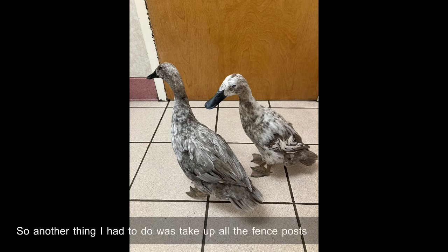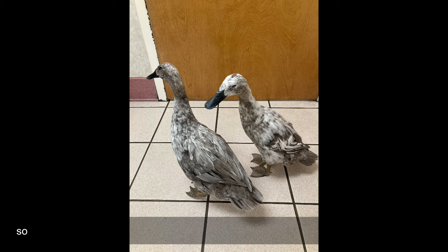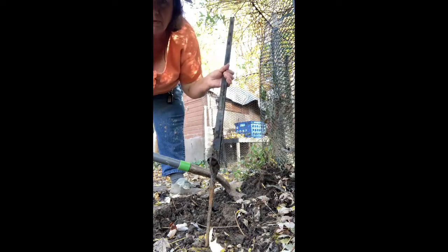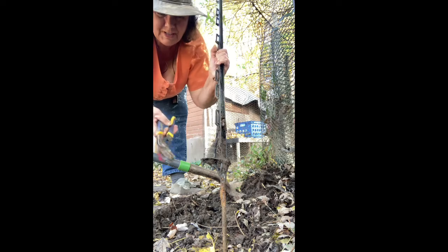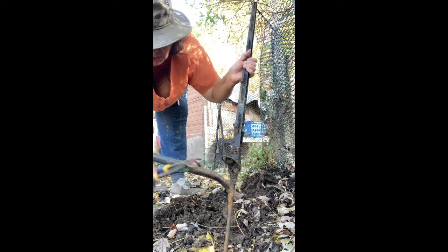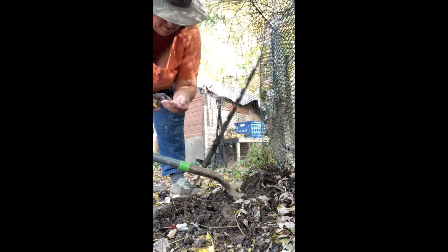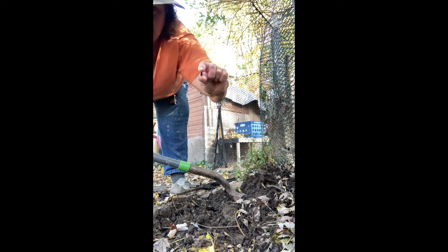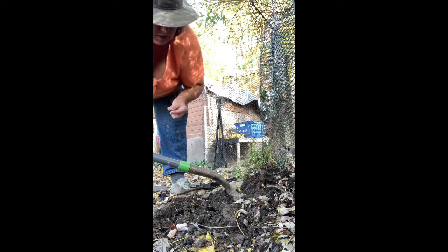Another thing I had to do was dig up all the fence posts and break off the spikes so that no more ducks would get their face caught under there when they're digging. I'm breaking off these little pointy ends — I call them teeth. Breaking off the tooth, because this is what Buttercup caught her little face on and broke her leg because of these teeth.